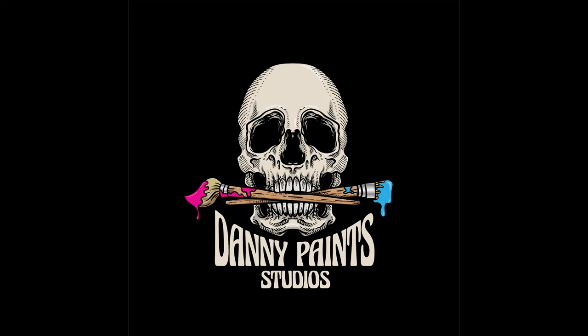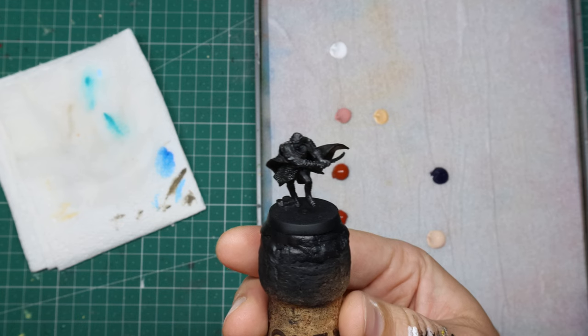Welcome back to another Danny Paints video. This is part two of the Vanquishes of the Necromancer series where we paint Elrond, who is an absolute baller. I also just received the whole set of Scale 75 Artist paints as a gift when I started painting Elrond, so I just painted him with them. Spoiler alert: they're great. They didn't pay me to say that — they're just good paints.